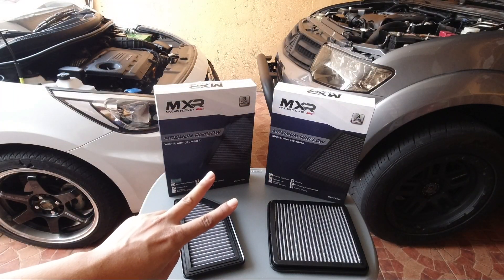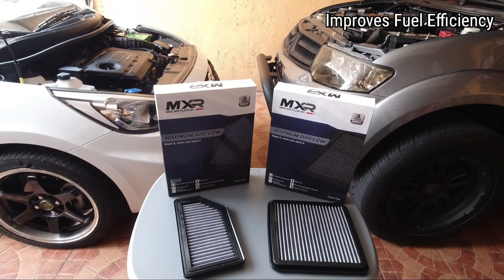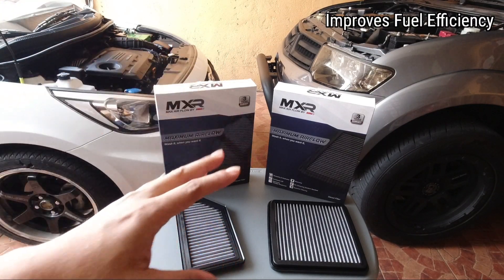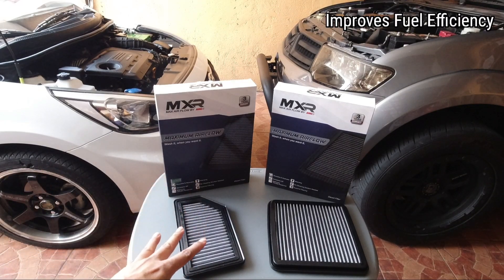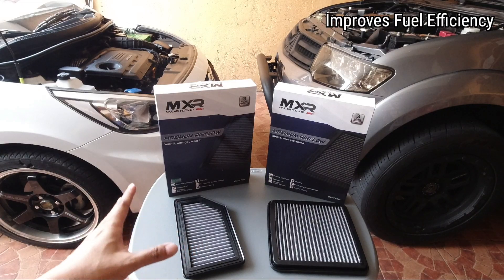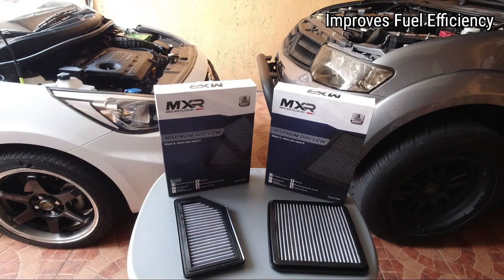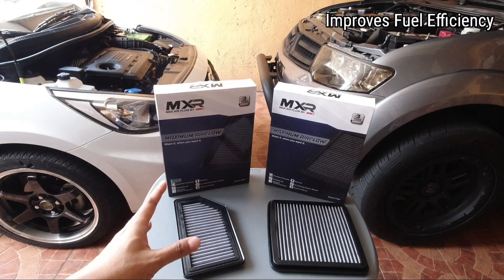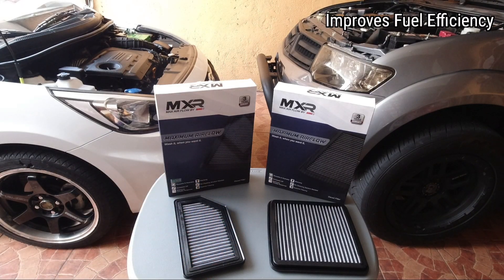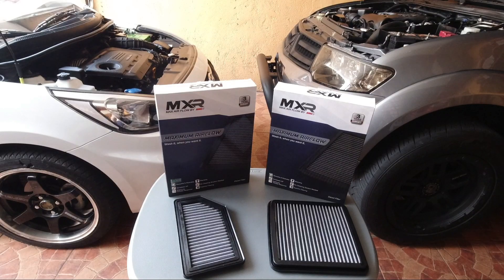Yung pangalawang advantage guys kapag gumamit kayo ng performance filter ay makatipid kayo sa fuel consumption, either gasoline o diesel ang inyong sasakyan. Papaano? Kasi kapag performance filter ang ginamit nyo, maa-alter yung kilometer per liter ratio ng inyong engine. Ibig sabihin, mas maraming air na pumapasok sa engine ninyo, mas magiging efficient ang pag-burn ng fuel. So kada patak ng fuel ninyo mas malayo ang mararating ng inyong sasakyan. Kaya mas matipid siya.